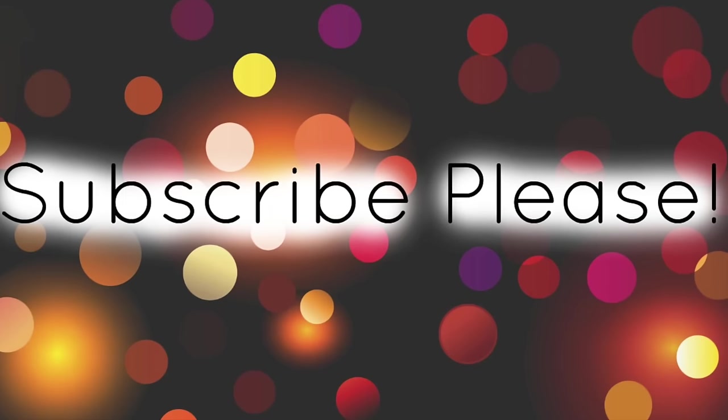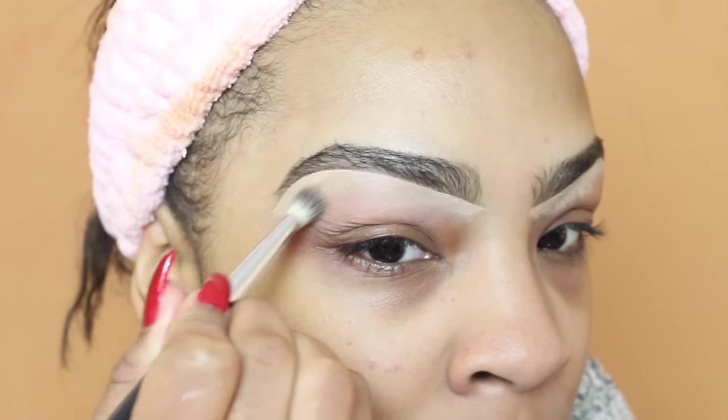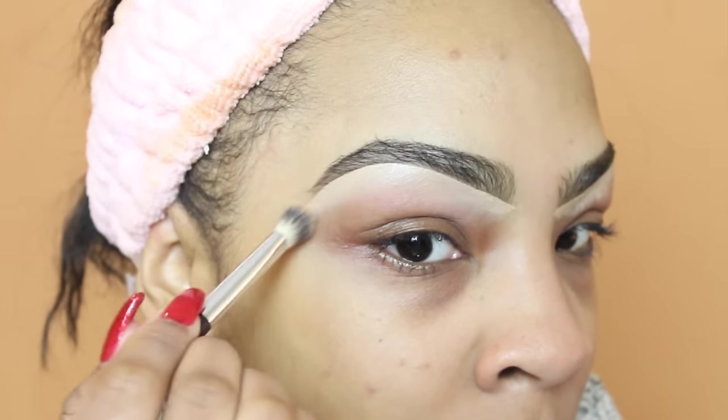Welcome to my channel, it's your girl Dominica. I hope everyone is having a great day. If you are not yet subscribed to my channel, make sure you go ahead and hit that subscribe button so you would never miss another upload from me.